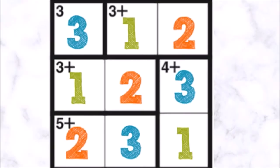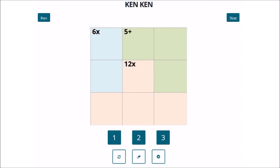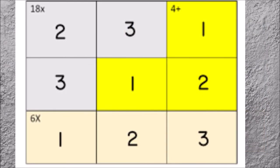KenKen has an equal number of rows and columns in 3x3 grids. You have to fill the numbers 1, 2, and 3 in the cage such that their outcome using addition, subtraction, multiplication, or division should be the number shown in the cage.